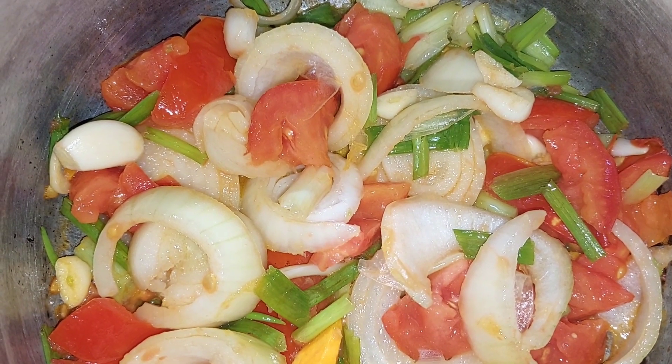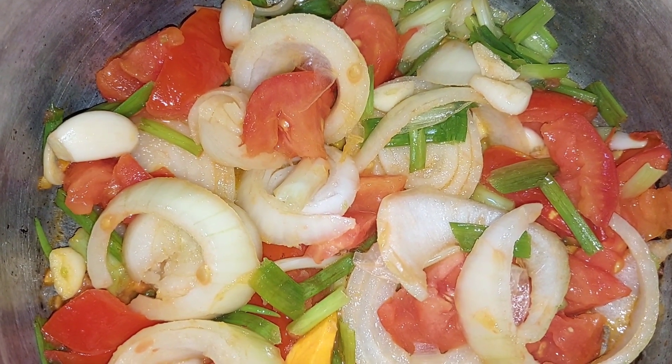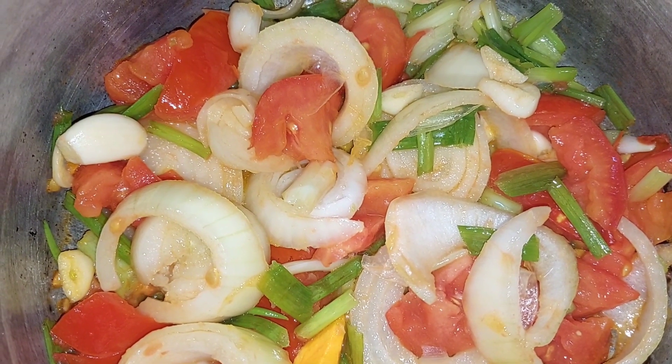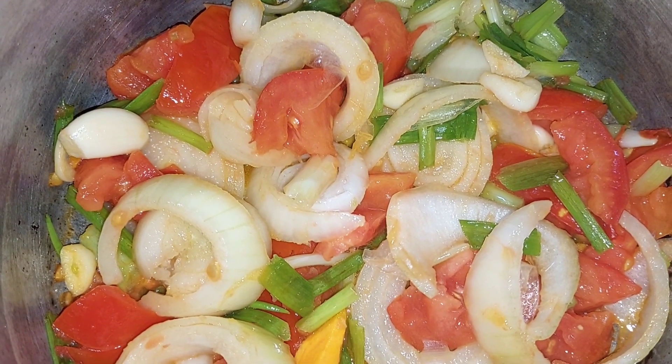I'll be sautéing this in the coconut oil for a little while until it is tender. I don't want it to cook too soft because I like to eat my onions crunchy. Once that's done, I'll be adding my sardine.